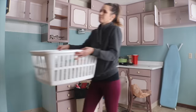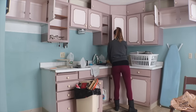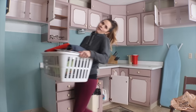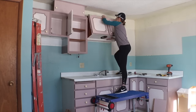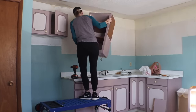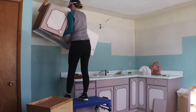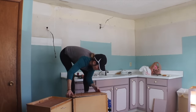First was demolition. I sold the appliances that were in the kitchen — they still worked okay — and I cleaned out all the cabinets, which were full of stuff left by the previous owners. I took down the cabinets pretty carefully by removing the screws because I'm going to try and reuse a lot of them. I didn't come at them with a sledgehammer like they do in the home improvement shows, but I am strong enough to get these cabinets down off the wall.